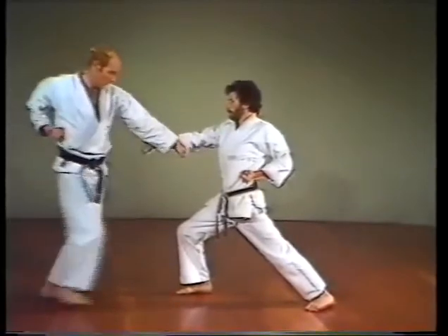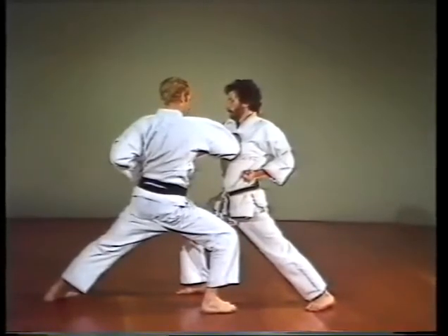After an attack to the midsection, block and step in with the forward elbow strike.